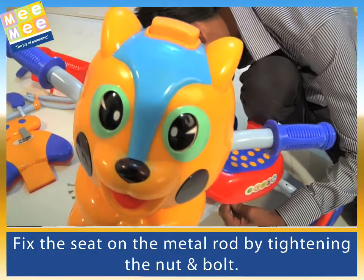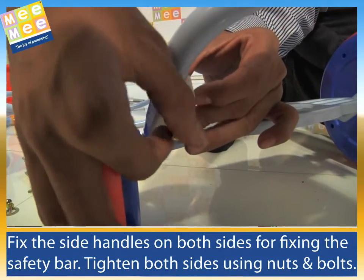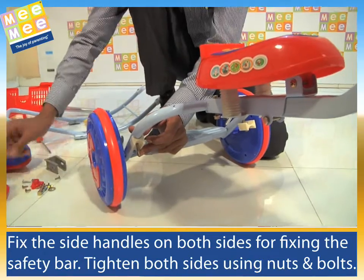Fix the side handles on both sides for fixing the safety bar. Tighten both sides using nuts and bolts.